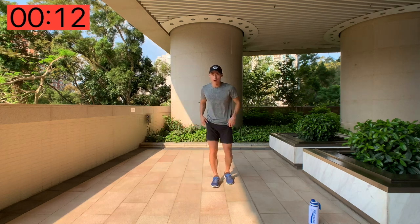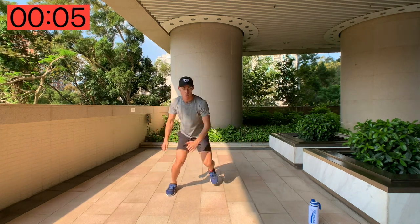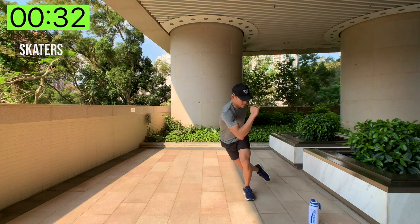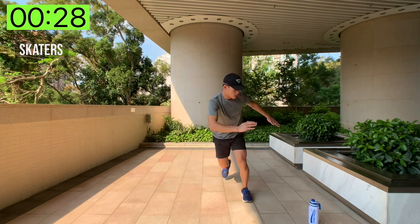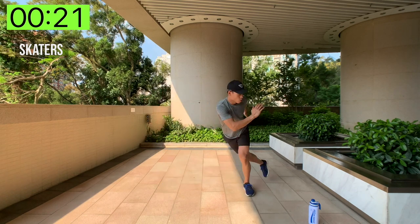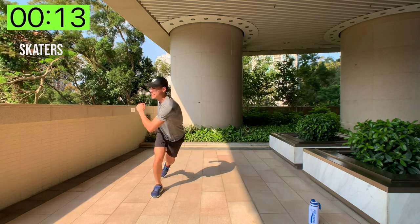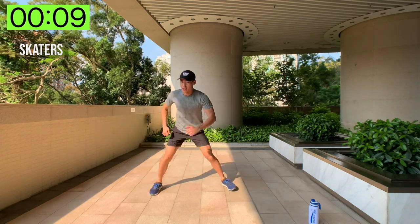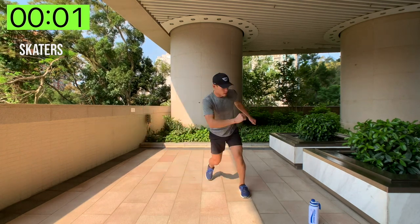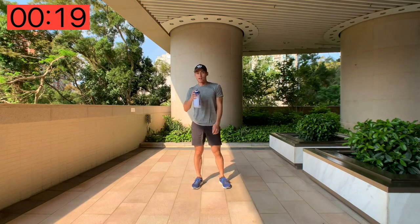Next up we've got skaters — we're going to skate from right to left. Here we go, skaters! Really good for the legs and your quads. If you lose balance, that's completely fine — just try to focus and get the most work you can. And done! That was tough — more like cardio than actual muscle group work.